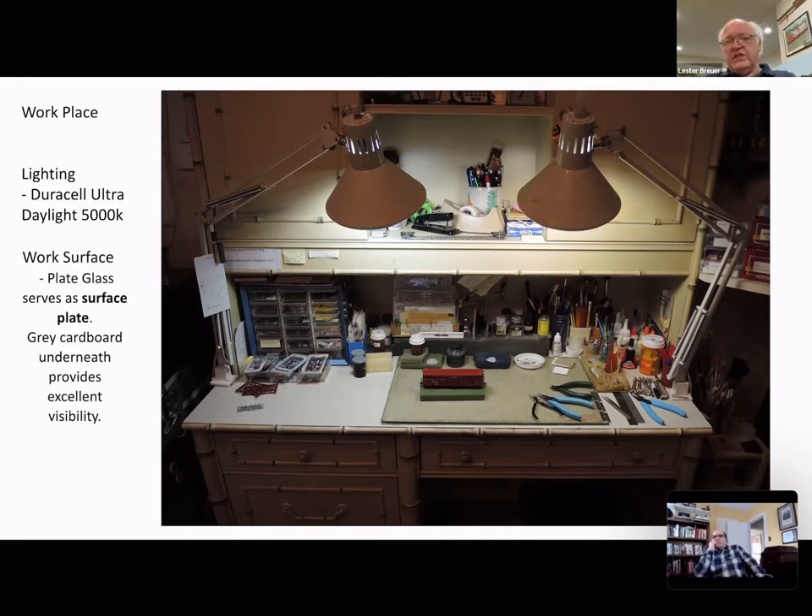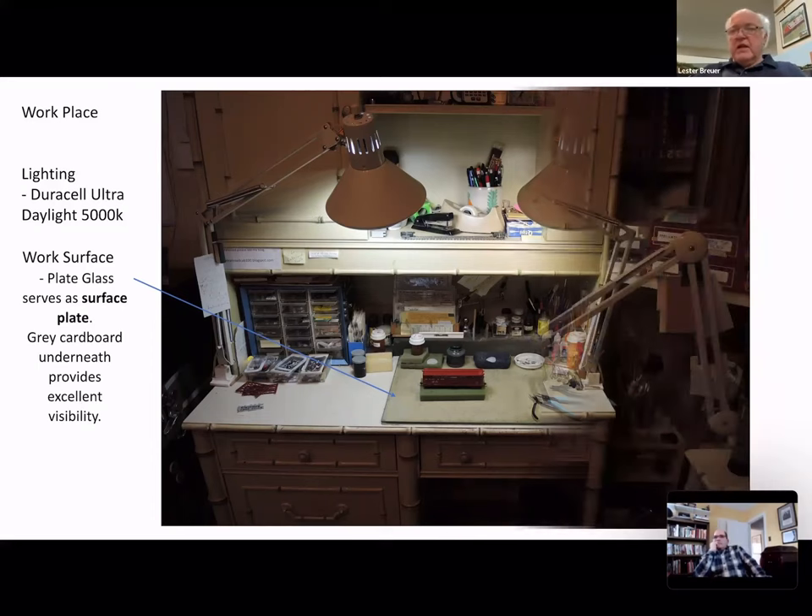The work surface you can see on the desk is plate glass. I used to work in a machine shop in my college years where we had granite surface plates, and the closest thing to it is plate glass. Underneath I have a gray sheet, which is much better than just having glass on the desk — small parts are much easier to see.